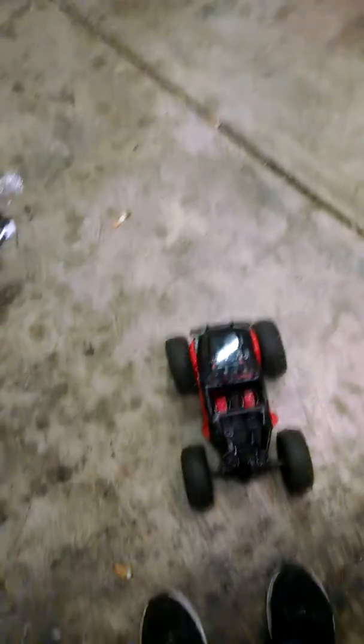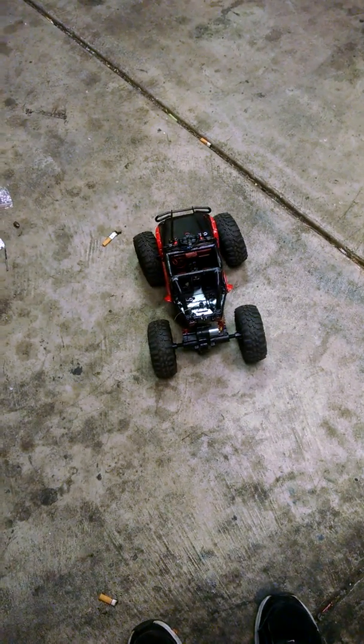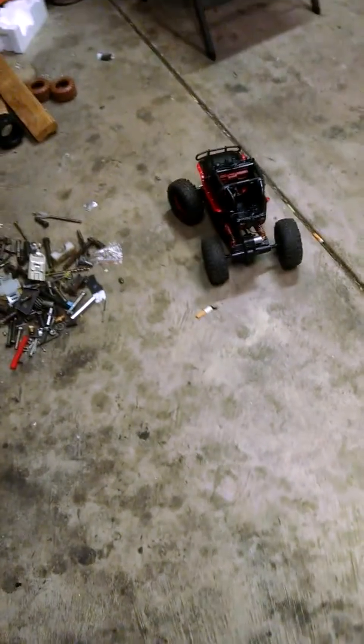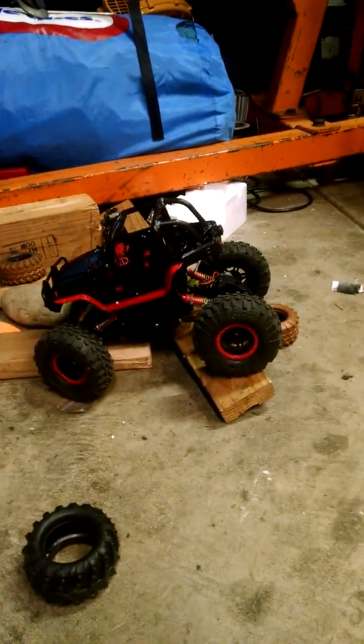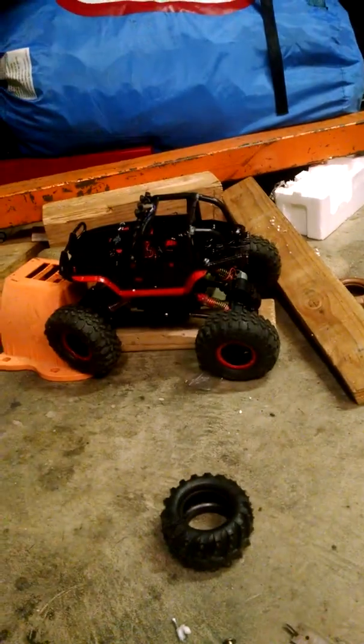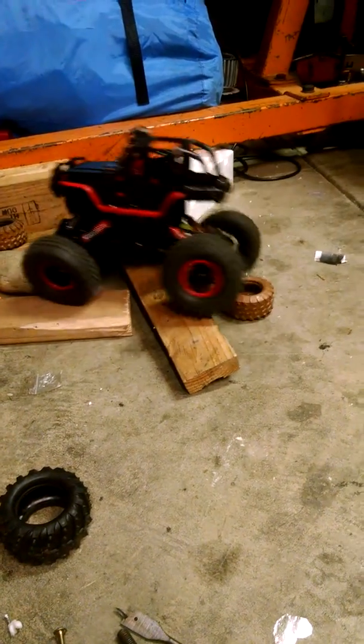Alright. Yeah, you weren't kidding about that whole control thing with having it on the HobbyGrid. Sorry, I'm trying to hold my phone and do this at the same time, so I'm actually sucking at showing you this thing. I'm not picking my lines very well.